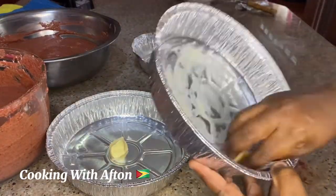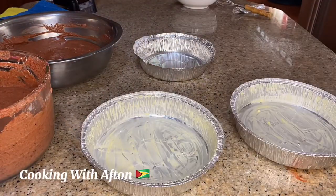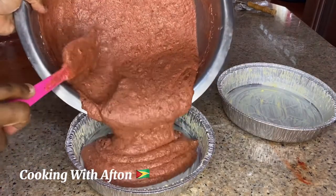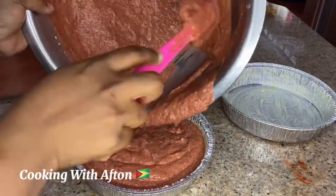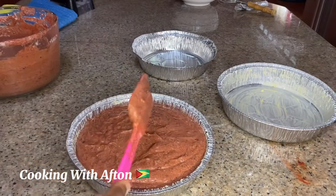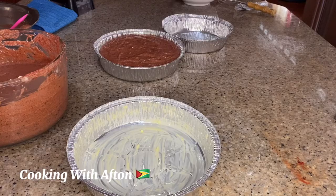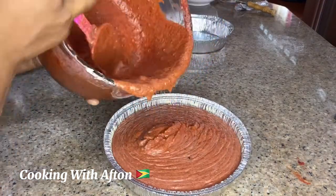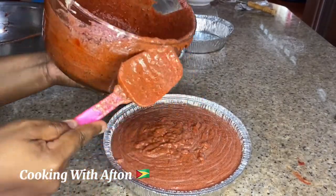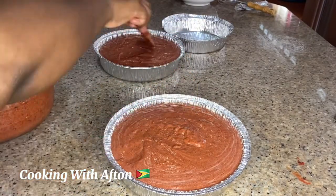These are my baking pans. I'm dabbing some butter on the pan and then pouring the batter into the pan. Guys, it's after midnight so I'm mixing up my words a little because I'm very tired. I just poured the mixture into one pan, now I'm pouring the other cake mixture into another pan — perfect. I'm going to knock it down a little bit and put it to bake.